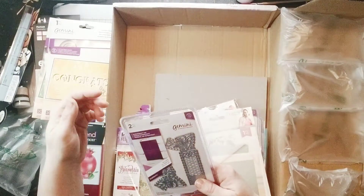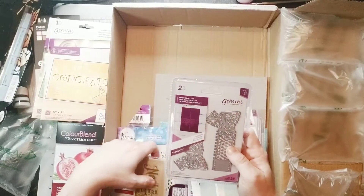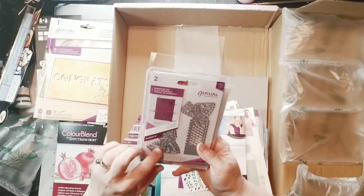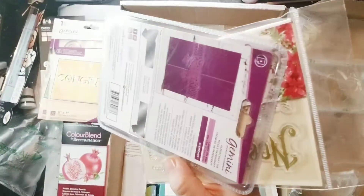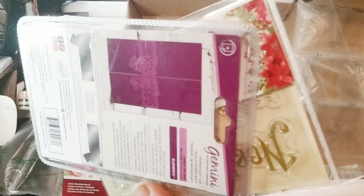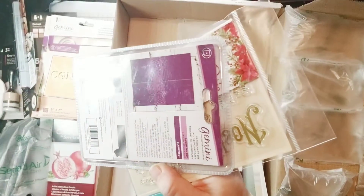Then we have the paper craft. This is definitely another taster set in here. I'm trying to see if you can see this — it's like a bow in there, a lacy bow. It's a card belly band to hold your card closed.